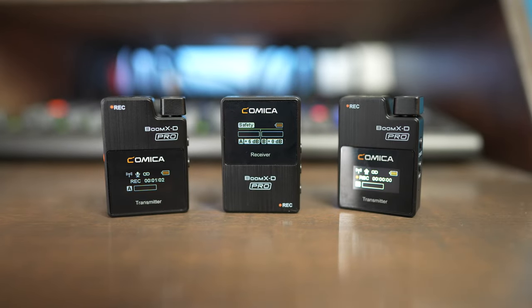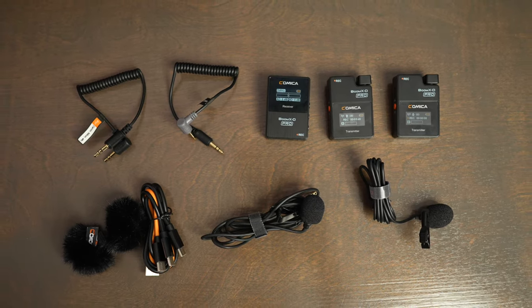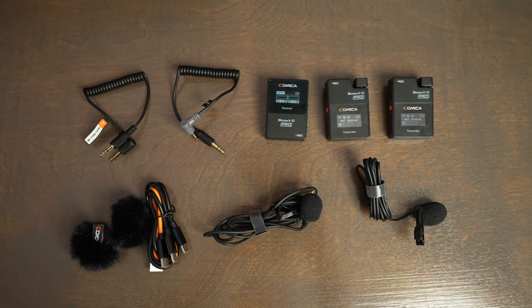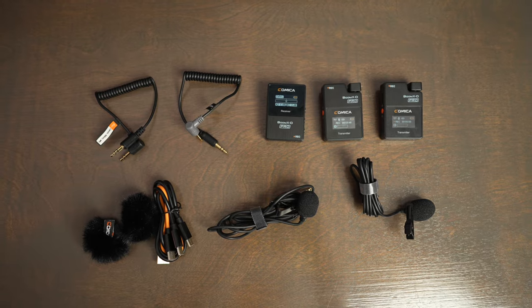The Comica Boom XD2 Pro is a great compact wireless microphone setup that includes a bunch of accessories that make it easy to get better audio when you're recording videos, whether you're using a camera or a phone. This set includes two transmitters, one receiver, two microphones, cables for plugging into both a phone and a camera, as well as a three-way USB charger.